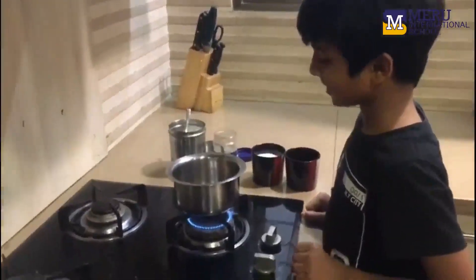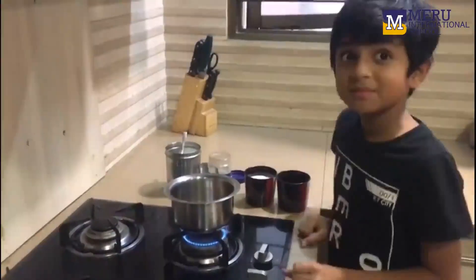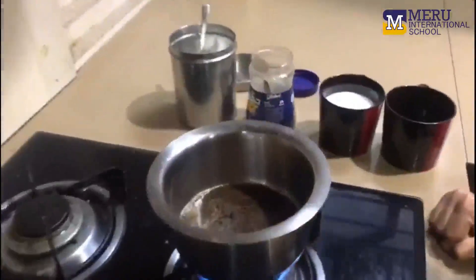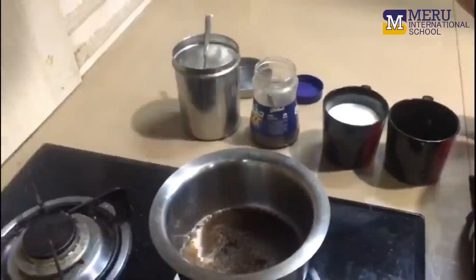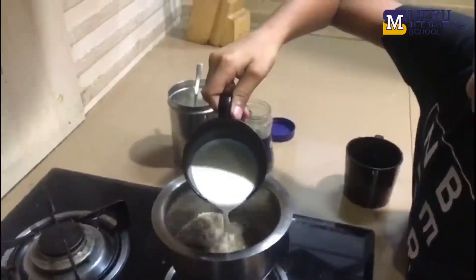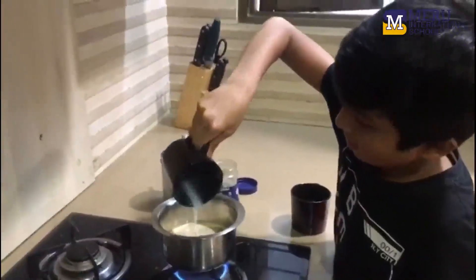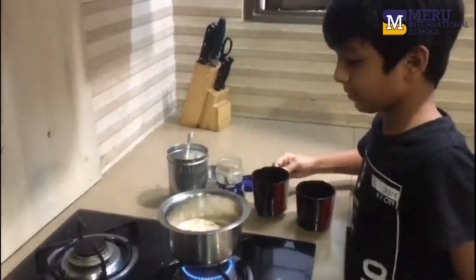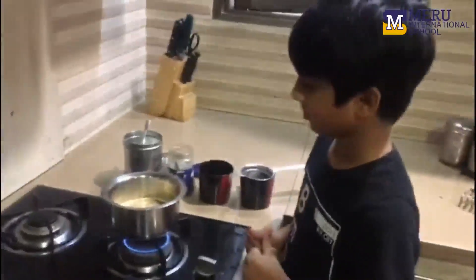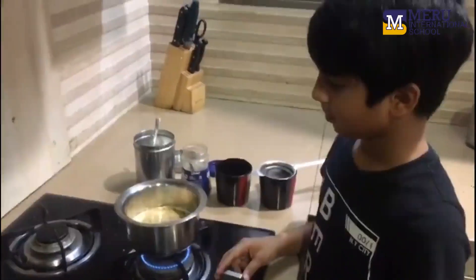And then wait for some time. It takes a while. Ok now we just have to wait for it. Let it boil for a while. Once it is coming up, just stop it.